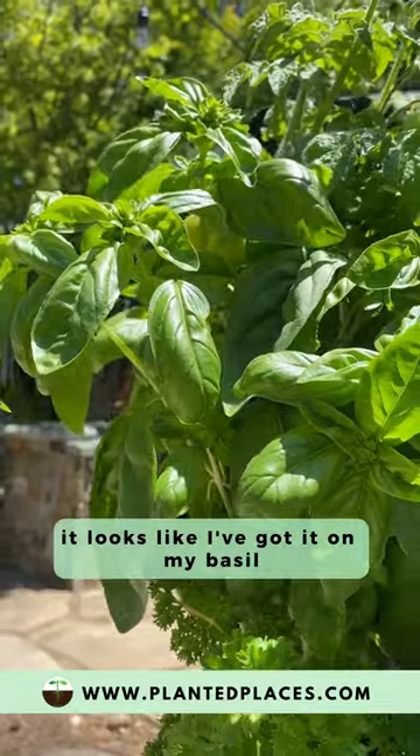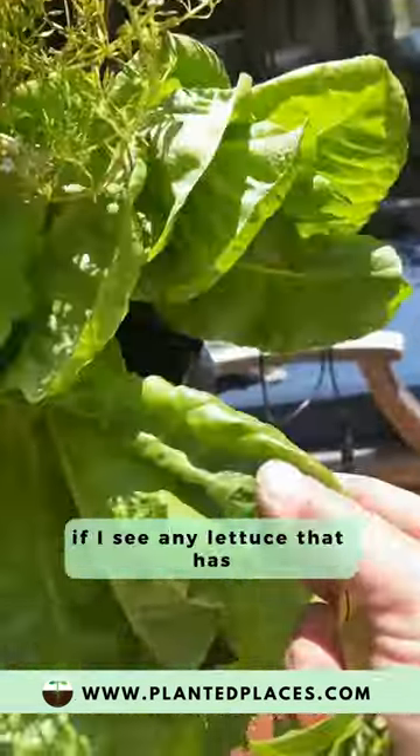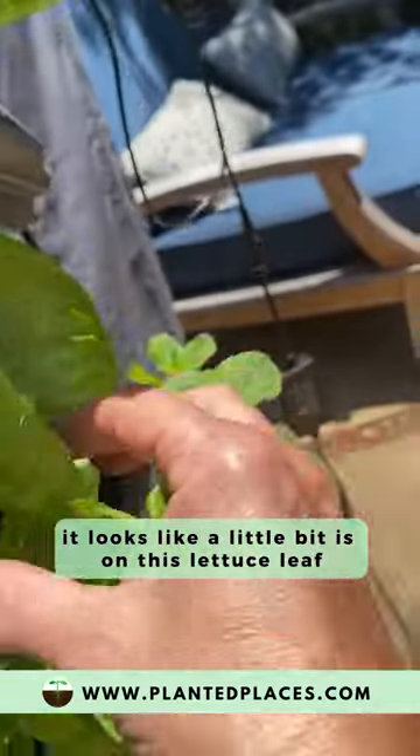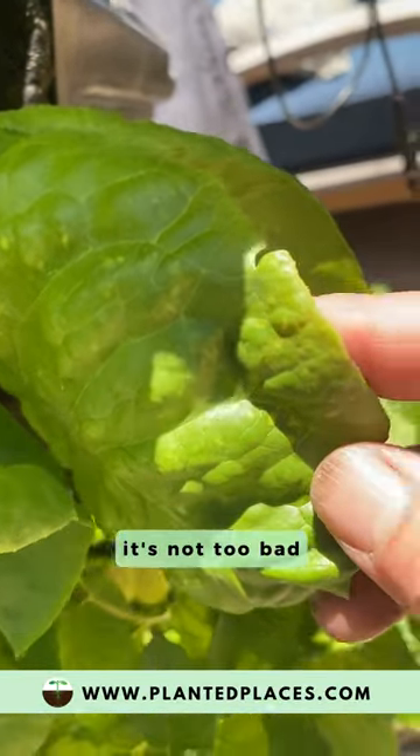Right now it looks like I've got it on my basil. Sometimes you'll find it on lettuce. Let me see if I see any lettuce that has it — it looks like a little bit is on this lettuce leaf. It's not too bad.